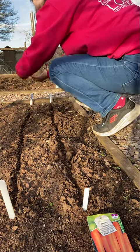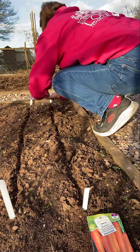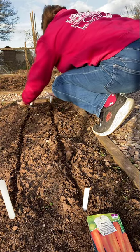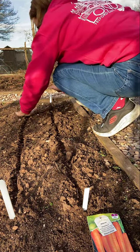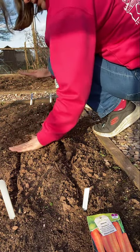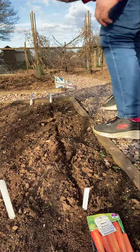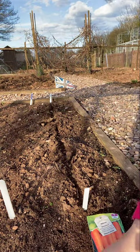The nice thing about these actually, for the first time, is they're nice and easy to pick up. There we go, and now I just need to cover them all over so they're all nicely buried. Let's see how they go - put the rest of those back in the pack. That was nice and easy.